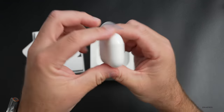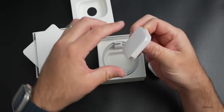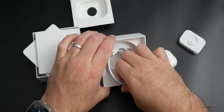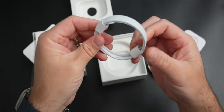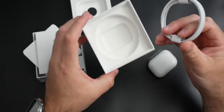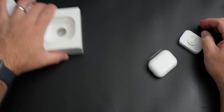Inside the box we have the AirPods, a couple of different ear tips we'll look at in a second, and of course a Lightning to USB-C cable. That's all you get — no charger included in the box.